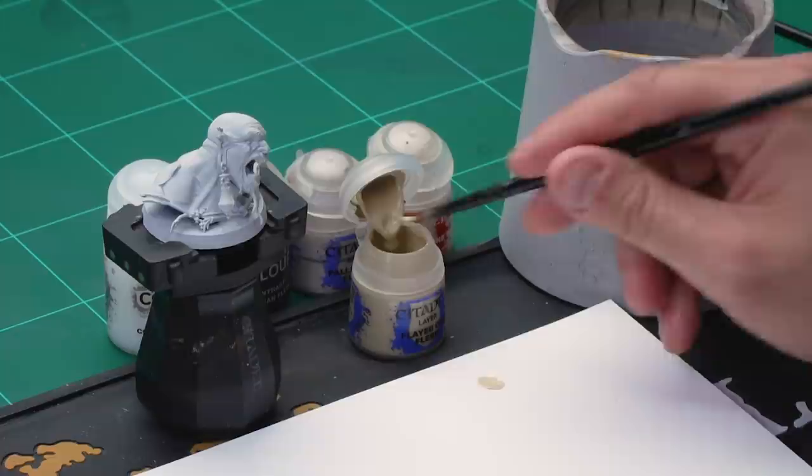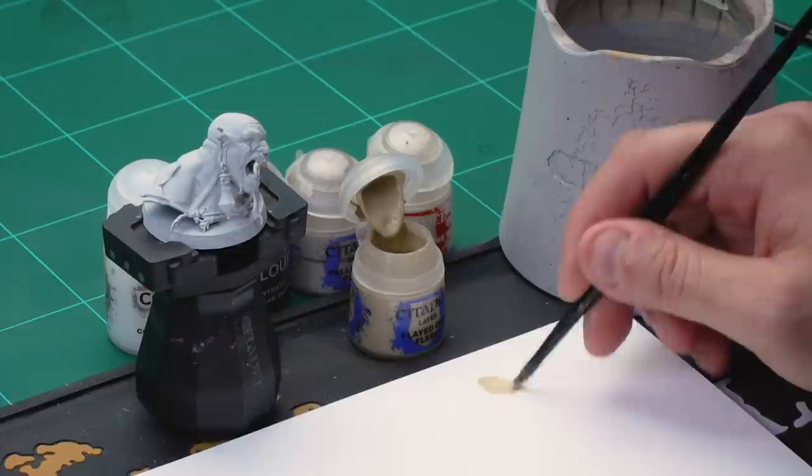The last flesh tone we're going to look at is a light flesh tone. For this we've already undercoated the model with Corax White spray. Once dry, the first thing we're doing is applying a base coat of Flayed One Flesh — grab your medium base brush. If you're painting your whole model make sure you're using something larger, like a large or extra large base brush.